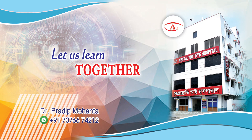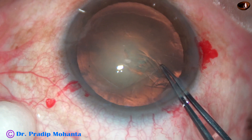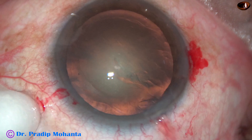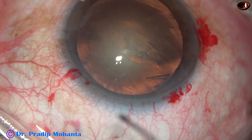Friends, welcome to my workplace at Ranaghat, West Bengal, India. In this video, my aim is to share a trick by which you can attract the nuclear fragments to the aspirating port of the FACO needle.